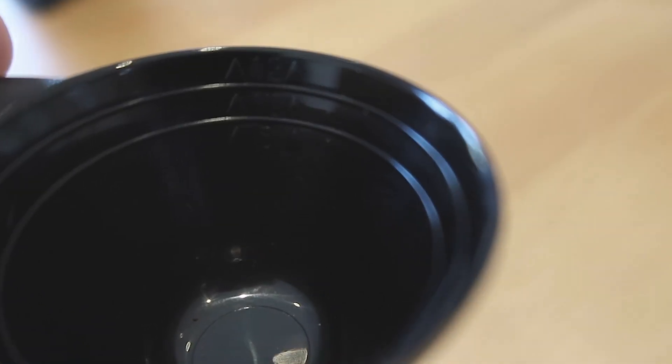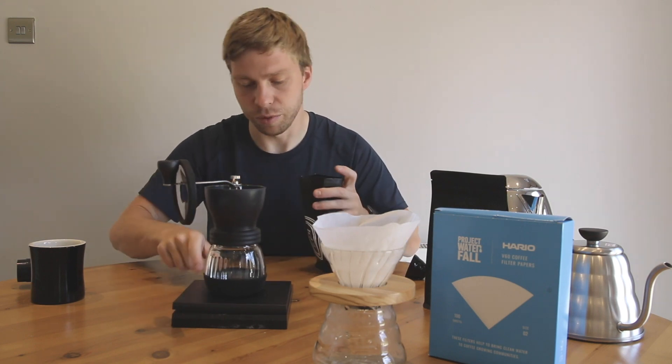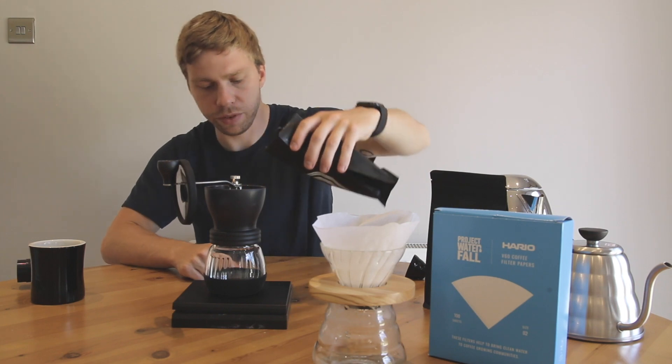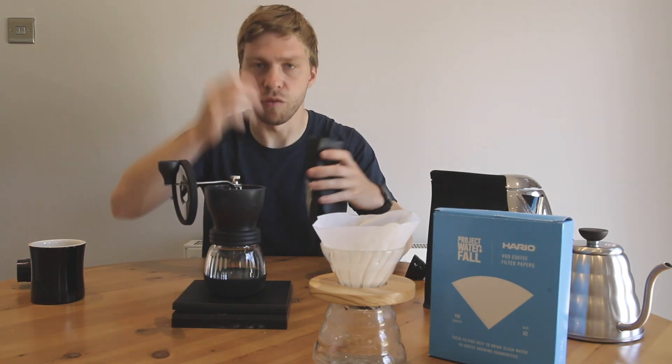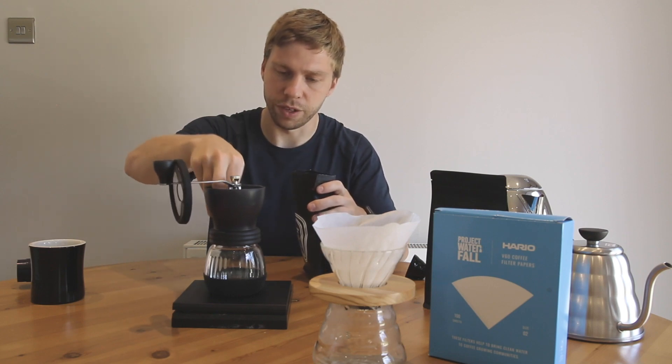The spoon has measurements inside, so you can roughly estimate how many grams of beans go into your grinder. Today we are using our Five Rings Coffee Cali Crush, which is perfect for filters - it's got nice fruity flavours. I want to weigh out 15g. It doesn't matter if you go over by 0.5 or 0.2 - just roughly 15g.